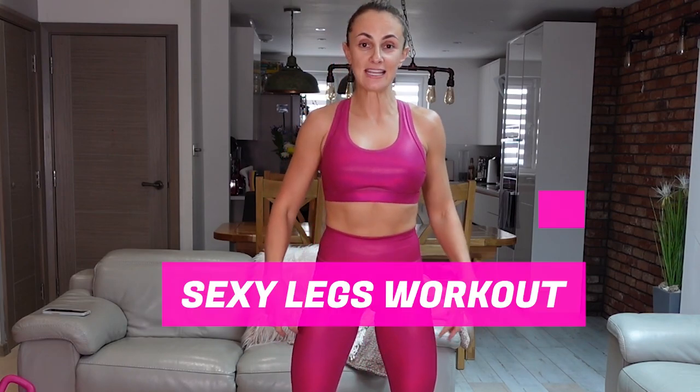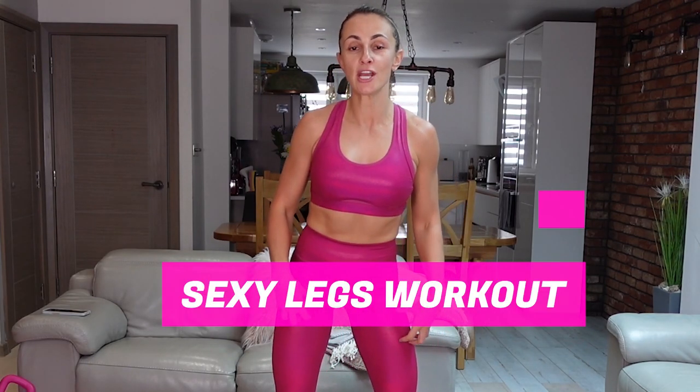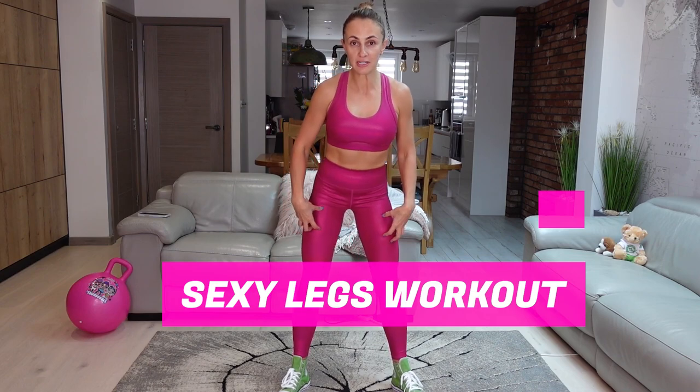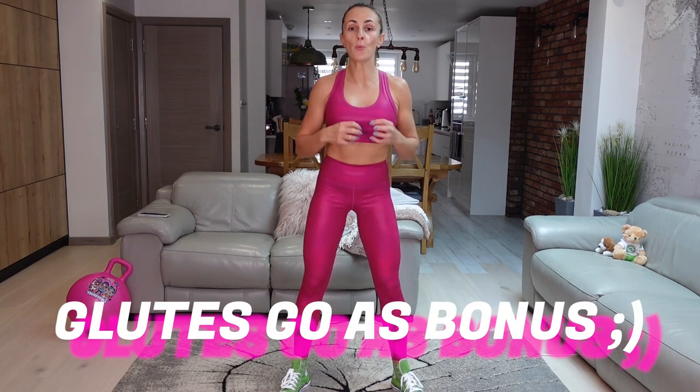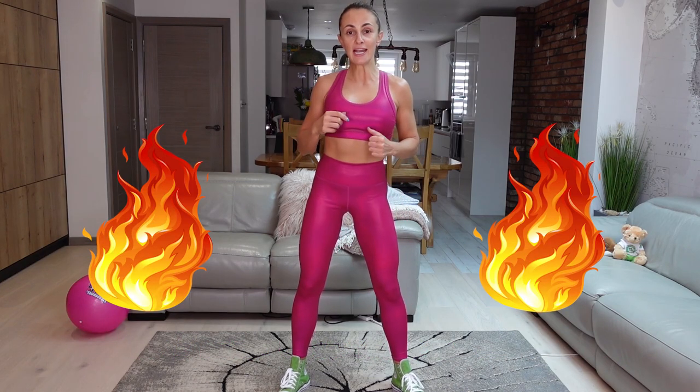Welcome to today's workout with me, Natalia Love Yourself. We are doing today a sexy legs workout. We're going to have toned legs and really nice and round glutes. It will burn really bad — your glutes, your legs, everything will be on fire. And we're only doing this for 10 minutes.